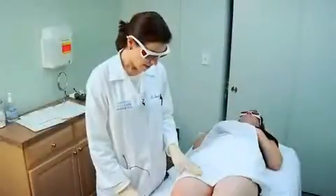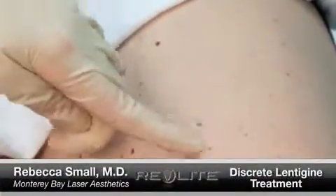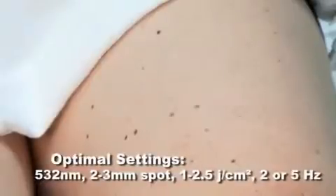Here we have a patient who's a Fitzpatrick skin type 3, and she has some discrete lentigines that she'd like us to work on and help get rid of. We're going to use the 532 nanometer wavelength for epidermal pigmentation.